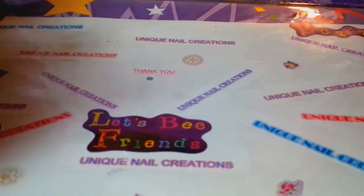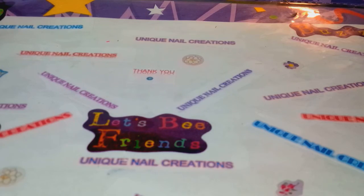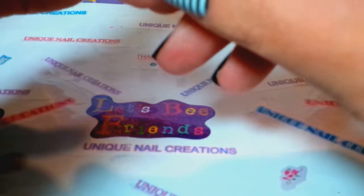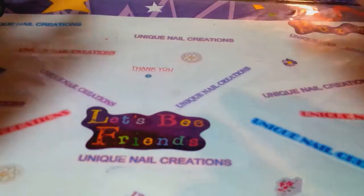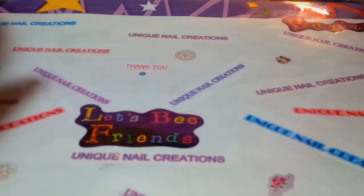Hey everybody, Cheryl here. I have a few little grab bags that I put together. They're gonna all be pretty much the same — pay attention through the end of the video. The only thing that's gonna be different is the washi tape and the glitter mix. Otherwise everything's gonna be the same. I'm just gonna show one of these grab bags first. This is a smaller grab bag, and the stuff in this pack is the same for everybody.